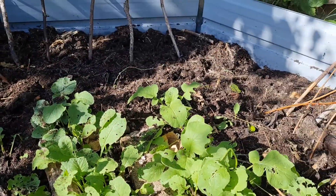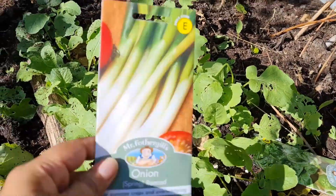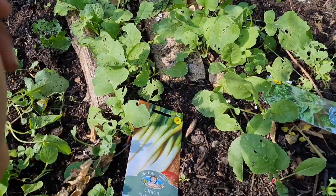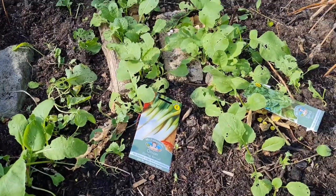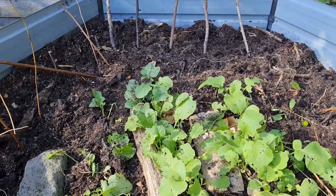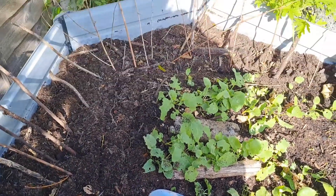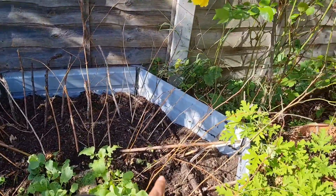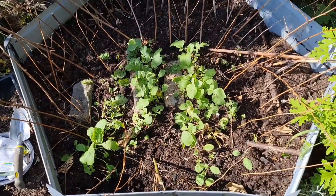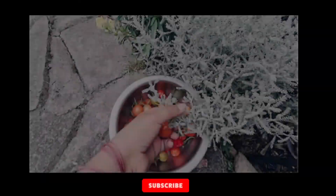Sorry — the spring onions, yeah right there, maybe along there and a bit around. I like spring onions so it's not going to go to waste. I went extra with the sticks — can't be having cats doing their business in here. Yeah, thank you for watching.